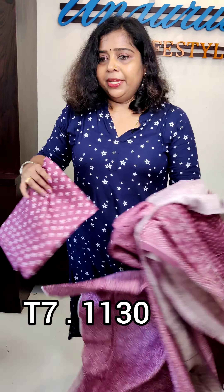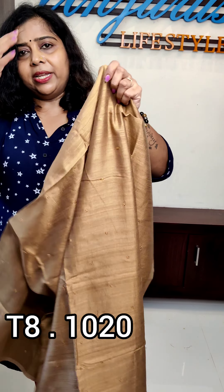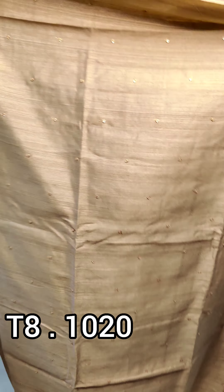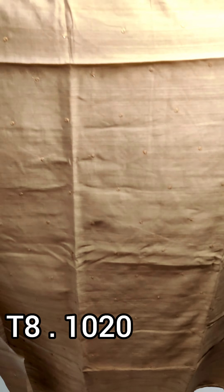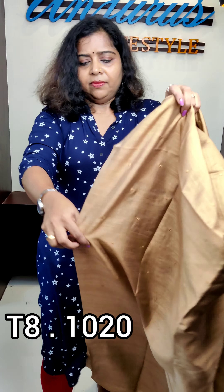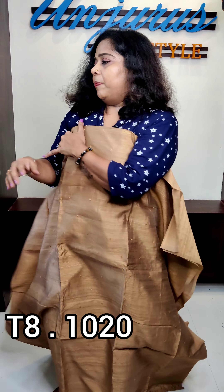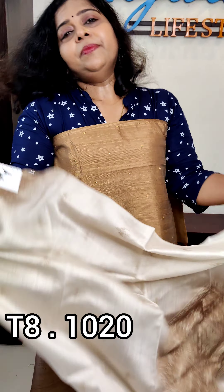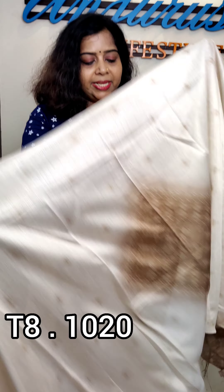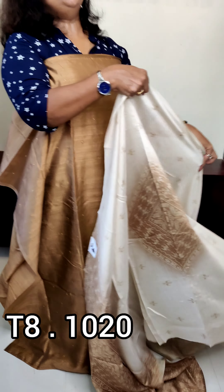Then we will use this model. Next, we will use this model. This is a semi silk model. This is a golden color. This is a front bath and back side. The fabric is 14. Here is a front size — this fold is a front size. The color is 2.50.